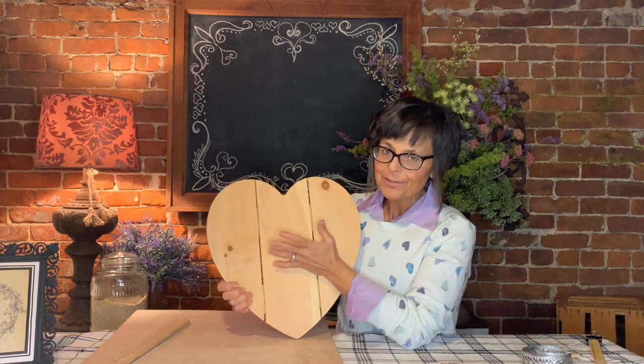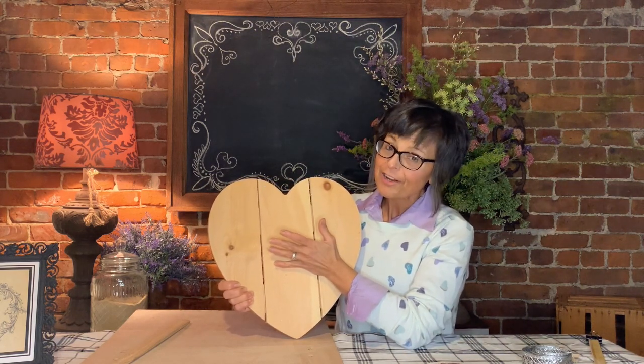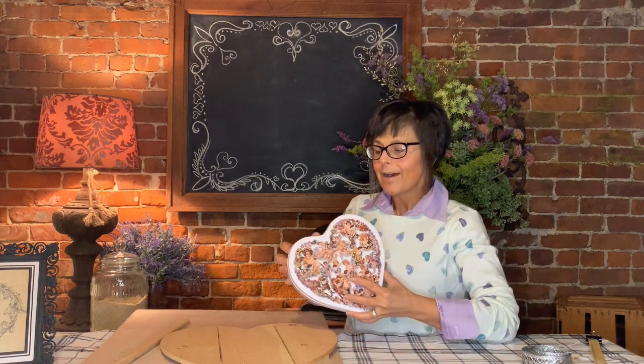I already know what I'm going to do with it, so I'm going to share that with you. That's the project for today — I'm going to make a Valentine's box, a candy Valentine.